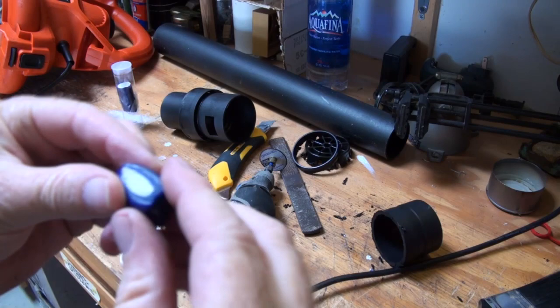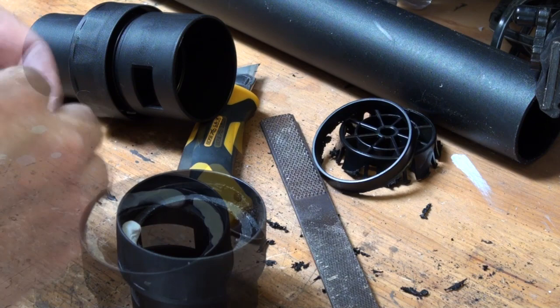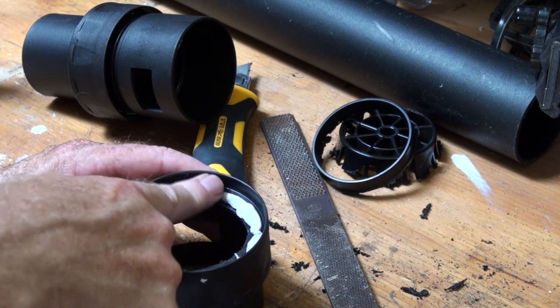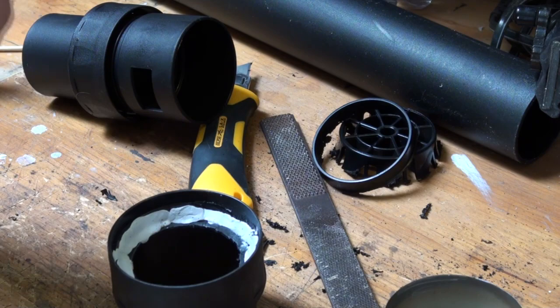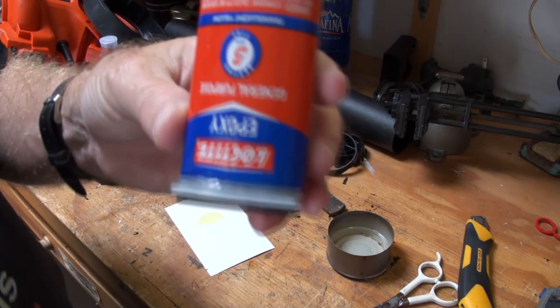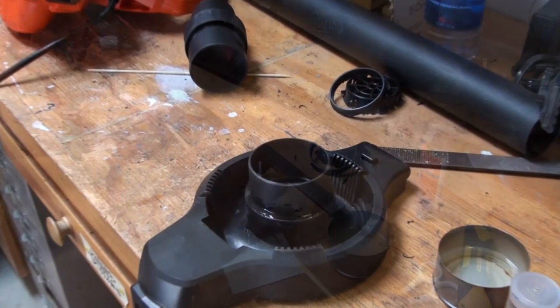It gets nice and warm after it's been worked enough to do the job. A little bit of water helps it not stick to your fingers while you're working with it. The trick to mighty putty is to not try to do everything at once — let a first layer dry, it doesn't take long, then put on a second layer. It's a good idea to score the surfaces a little. A little bit of epoxy — I like this clear Loctite stuff. Use a little bit of clear epoxy just to hold it there until I have a chance to get at the bottom and mighty putty it.